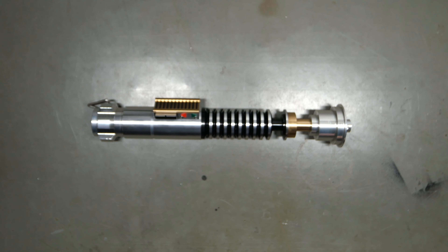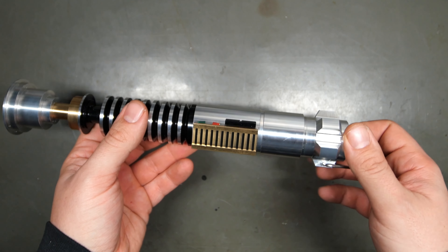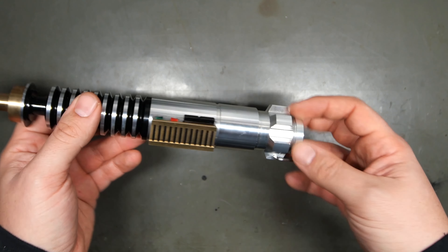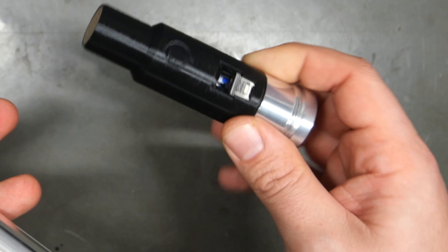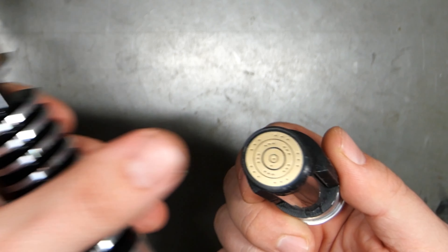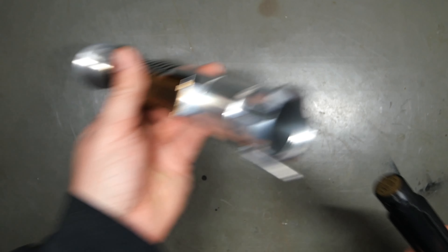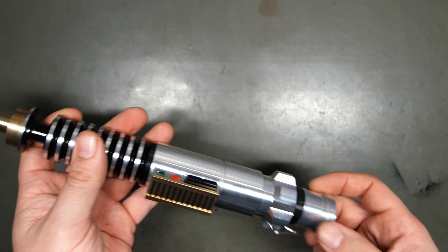So I'm just going to go over how to operate the saber. The bottom pommel unscrews right here, and you can dump out the bottom part of the chassis, which has your battery and your kill switch. And then this is all just a quick connect, so turn this on, and when you push it in, it'll make contact with those pins on the other side.